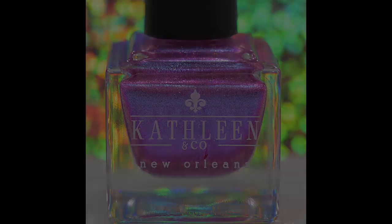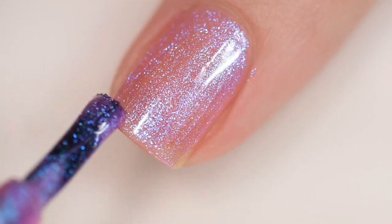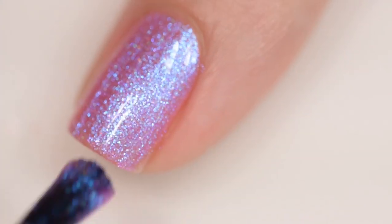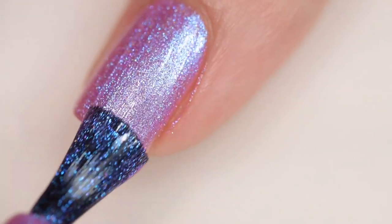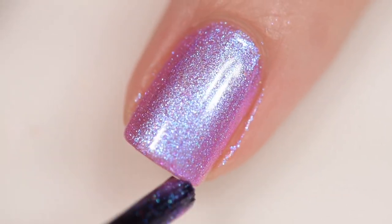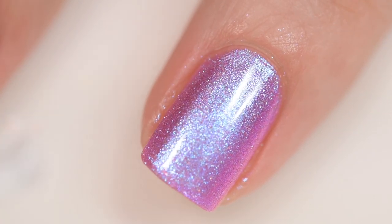This next polish is from Kathleen and Co and it's called Grandiflora. It sells for $11.50, was inspired by hydrangeas, has a cap of 150 bottles, and comes in a 15 milliliter bottle. Grandiflora is described as a beautiful pale fuchsia base shifting from blue to purple to pink. Wonderful formula — the shimmer is absolutely insane. Goes on smoothly and evenly, no running, pooling, or staining, nothing dries textured or difficult to remove. My swatches show three coats of Grandiflora and a glossy topcoat.